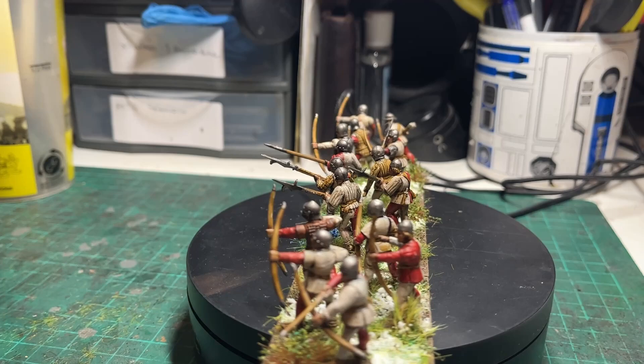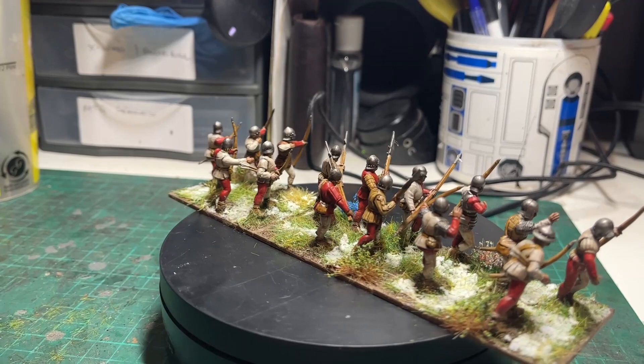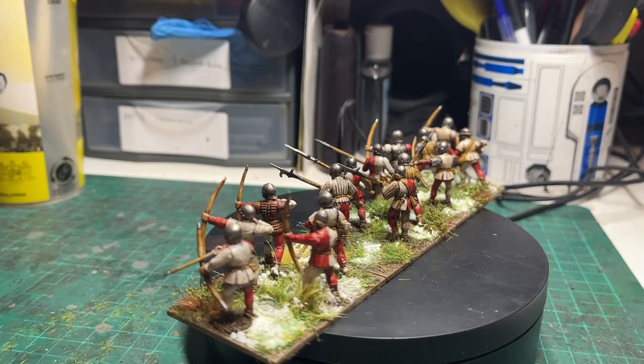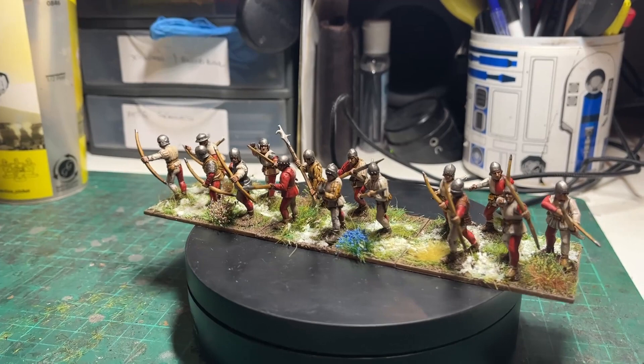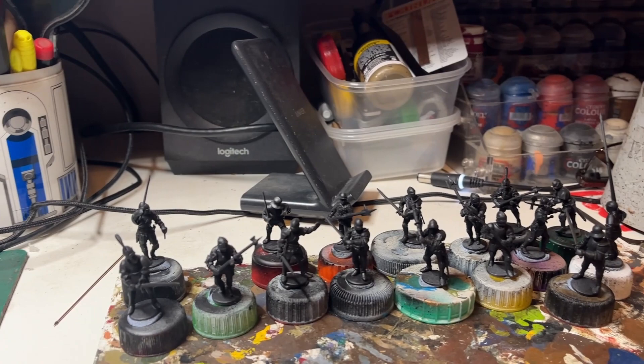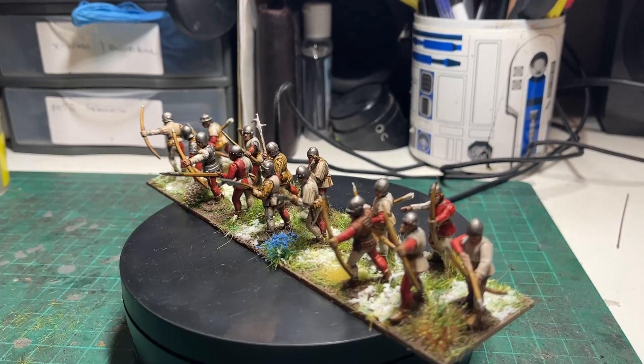And there we have it — another retinue of household troops for the Duke of Exeter, Henry Holland, in his red and white colours. I'll put together a showcase video at some stage in the future, breaking the army down into the commanders and their retinues. As usual, Perry models — plastics — lovely models to paint. There will be more coming soon as I'm back on my Wars of the Roses painting, and a sneak preview: I've got some Men at Arms coming soon. Thanks for watching — hope you found it useful.